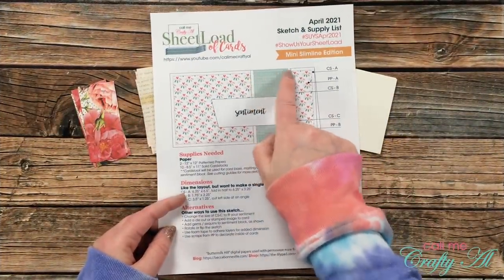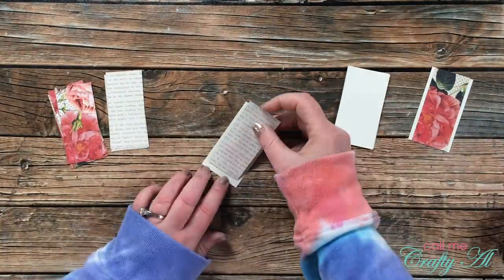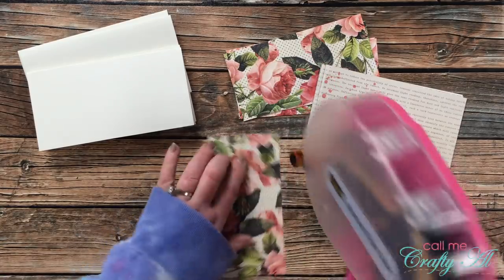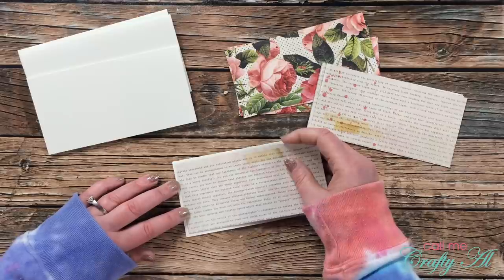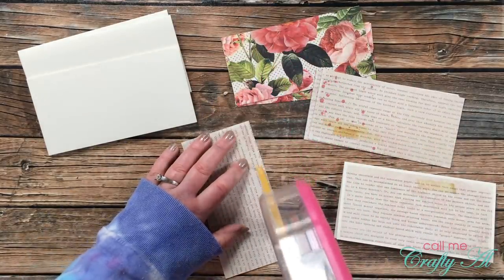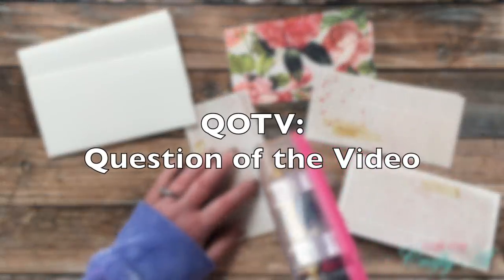My next step was to mat the vertical pattern paper strips with the off-white mat. I put a couple strips of adhesive on the back and centered the pattern paper left to right — it fills the piece top to bottom with just an eighth of an inch on each side. Then I brought in the card bases and pattern paper piece A, centering those on the front of each card base. I did have to pause briefly to reload my ATG gun, but that was a quick fix.